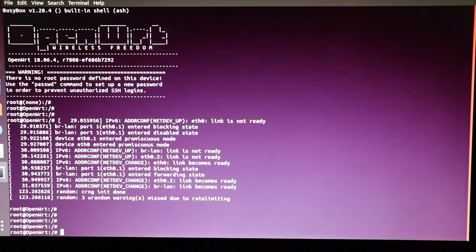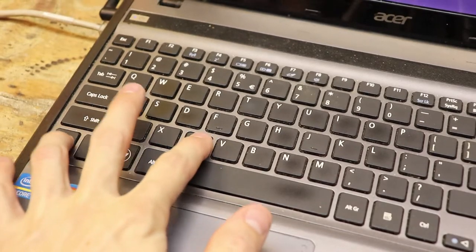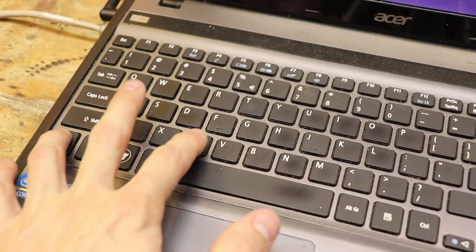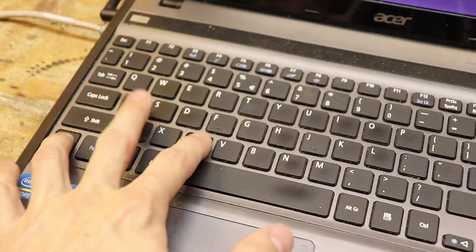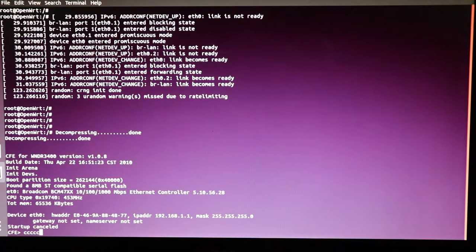We're in the shell of the router, but the reason we're doing this is because we want to interrupt the booting process — we want to get the router ready to accept the new firmware image. To interrupt the booting process, you have to turn on the router and once it starts to boot up, press Ctrl+C rapidly. That will interrupt the booting process.